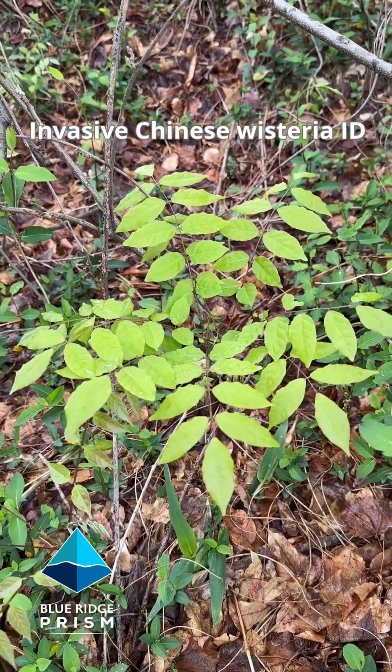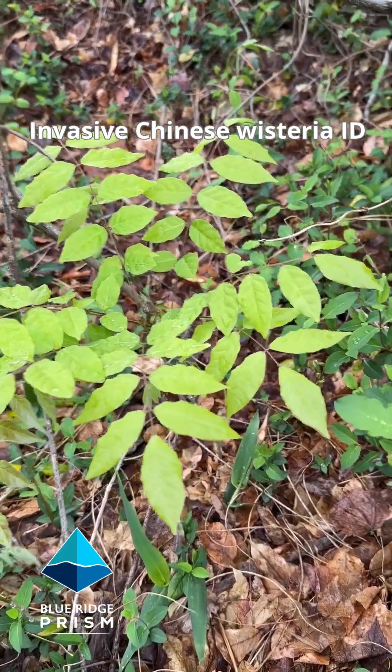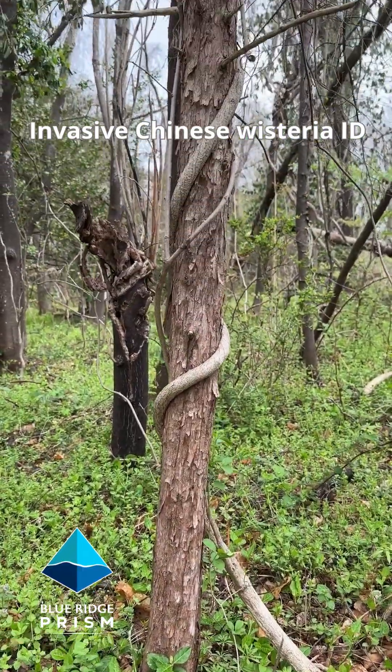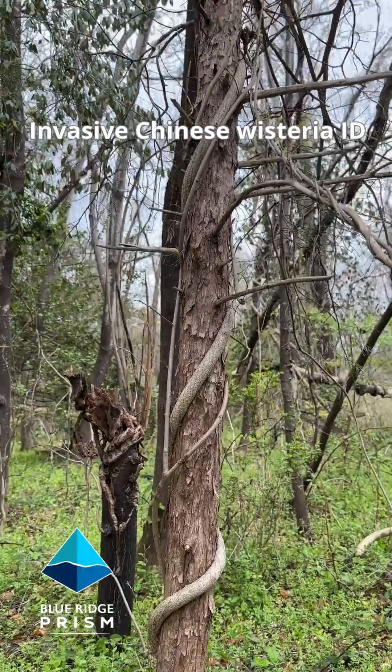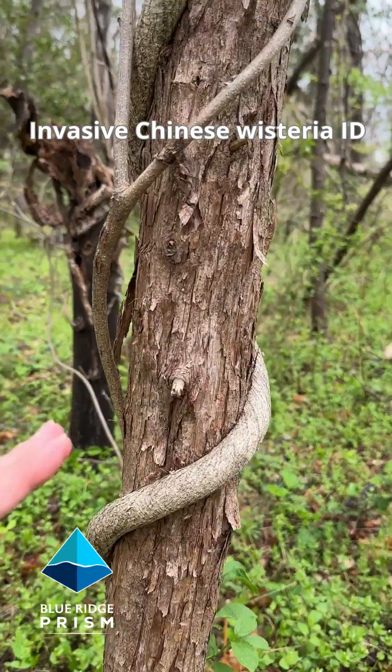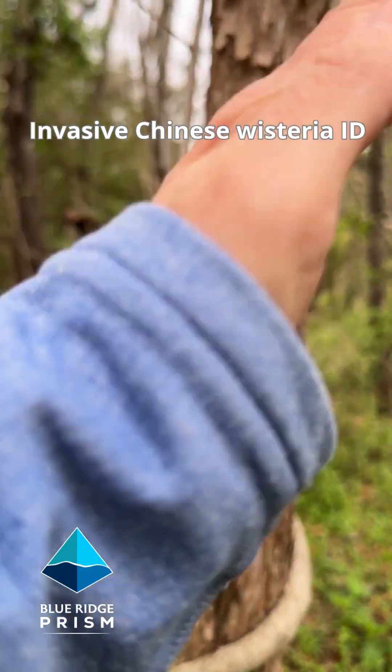Here's what a very young wisteria plant looks like right when it's coming out of the ground. When it finds a tree to climb up, Chinese wisteria will start to wrap like a snake up the trunk. Chinese wisteria climbs upward at an angle toward the right.